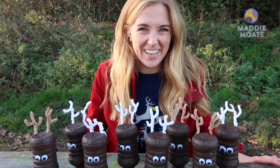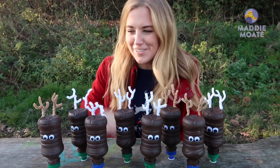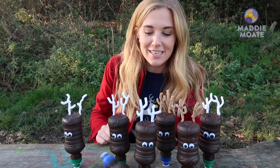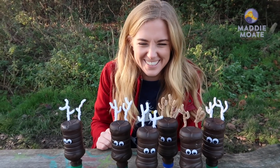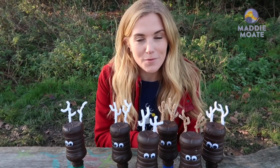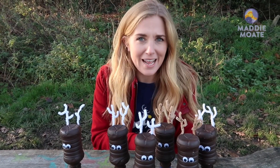There are eight reindeer that famously pull Santa's sleigh, so of course I had to make eight reindeer rockets. Let me introduce you to Dancer, Prancer, Dasher, Vixen, Comet, Cupid, Donner — and don't forget Blitzen! But we're forgetting one very special reindeer — they make great skittles as well actually. I've made Rudolph.